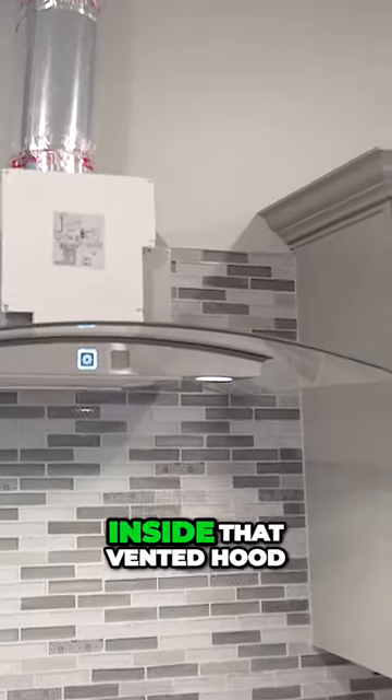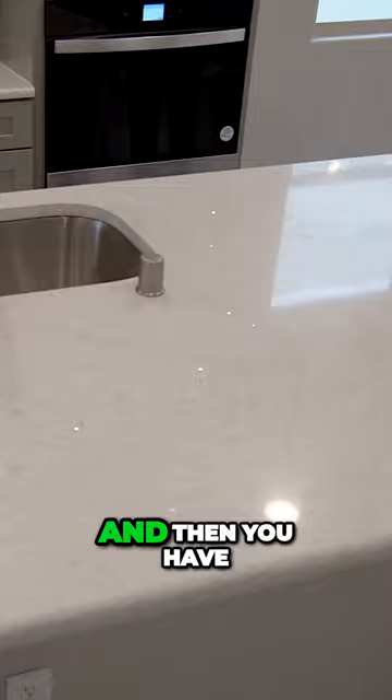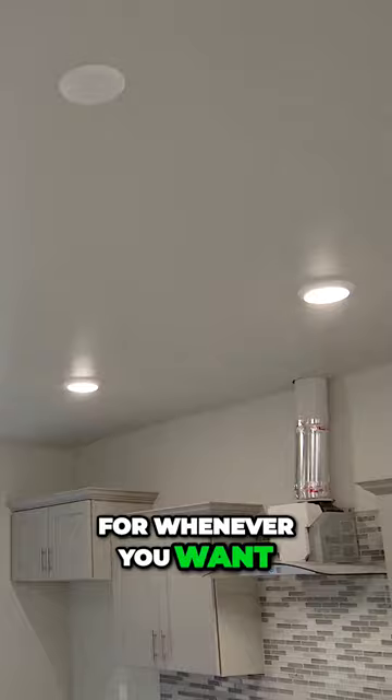People get to see what's inside that vented hood — they actually get to see the inner parts of it now. There's plenty of lighting, and you have your three pre-wires for your pendant lights for whenever you want to add them, if you want to add them. A lot of people don't really like them.